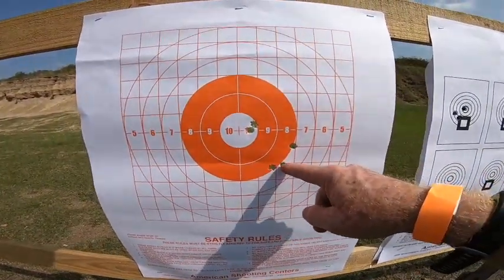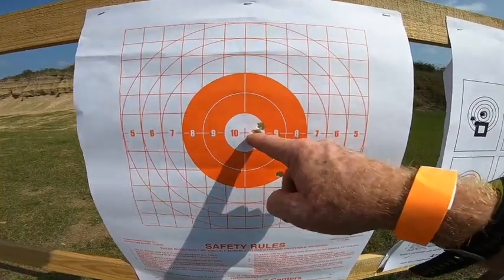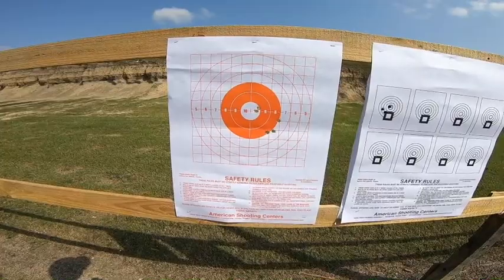Alright, first shot, second shot, third shot, fourth shot, fifth shot. And that was all with the ballistic silver tips.